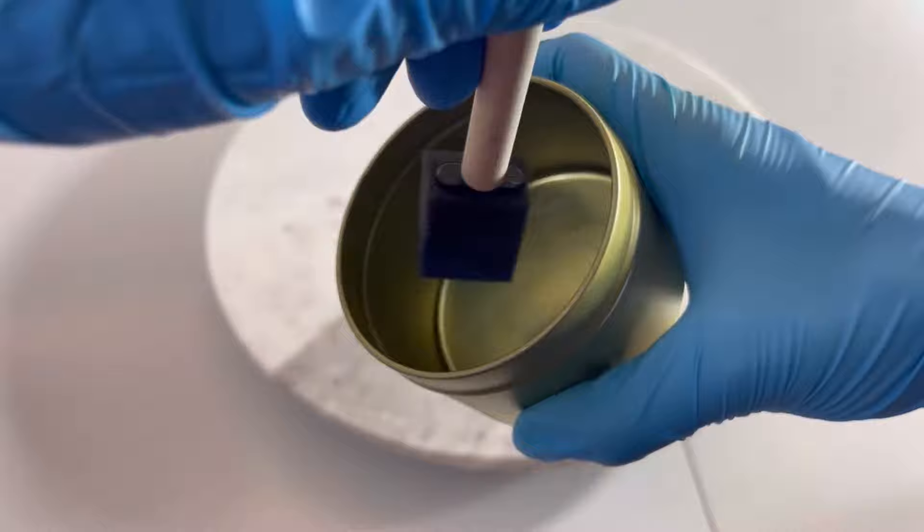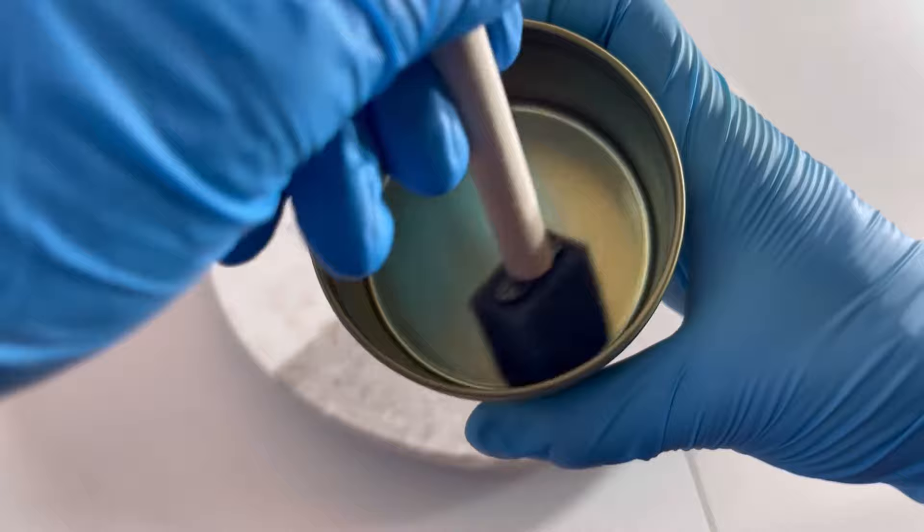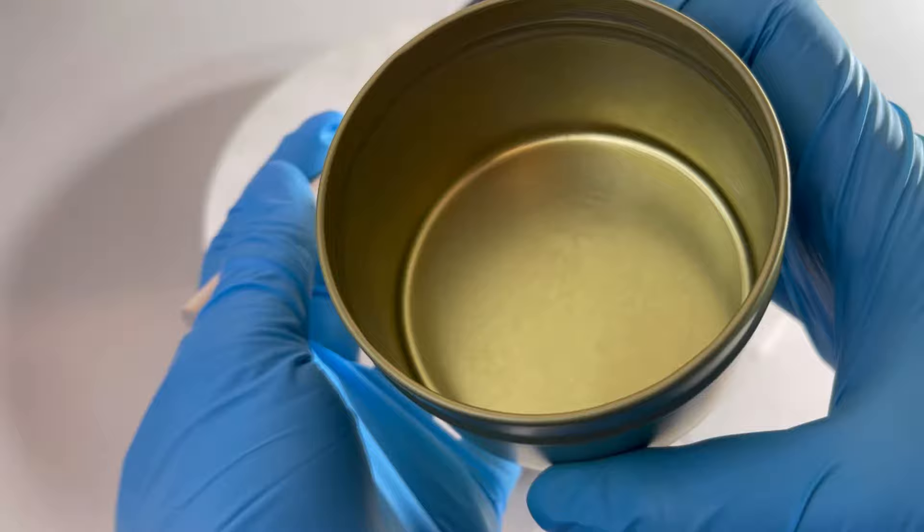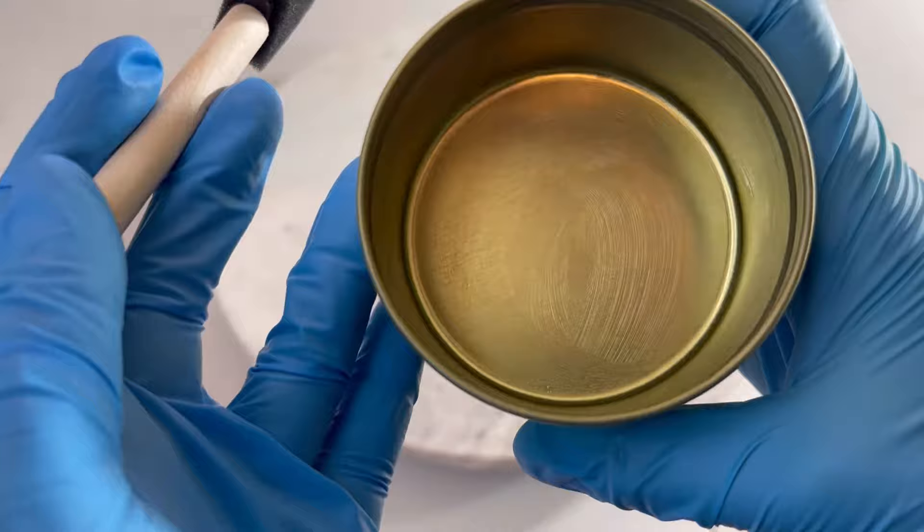What this does is essentially provide a protective layer, sort of like a skin around your candle vessel, so that the contents of your candle do not directly come into contact with your candle tin. That will completely prevent the rust you see around the tin.